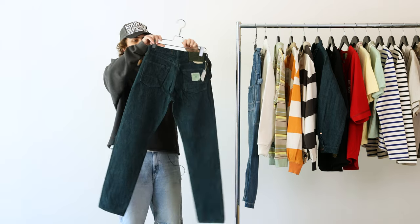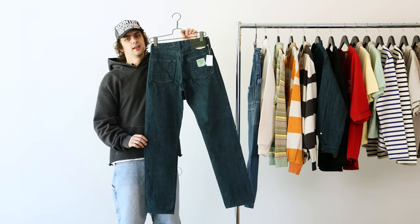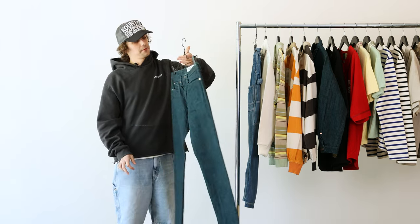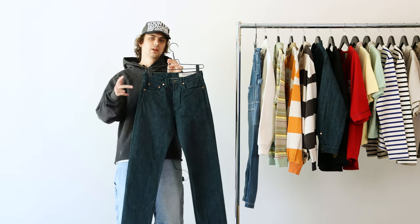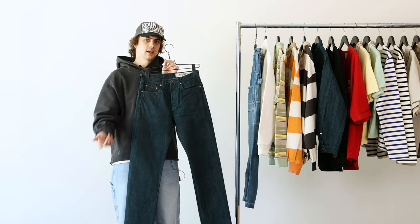Hoping to pick one up for myself. Always keep in mind — hit us up for measurements. Capital denim fits a little weird sometimes; for the most part it's usually two inches smaller than the listed size, so if you're a 32, get a 34, and so on.